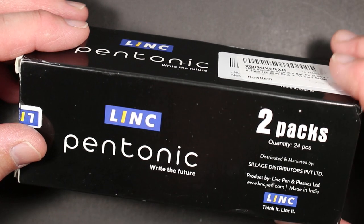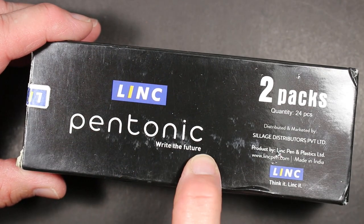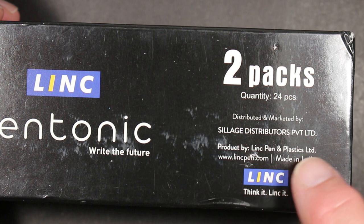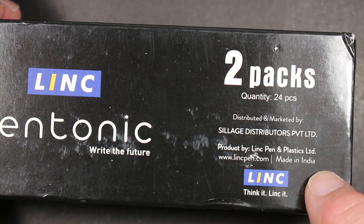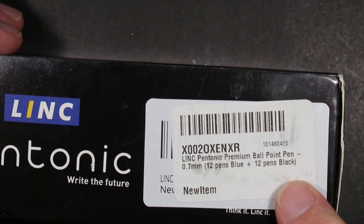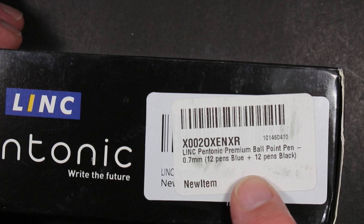It comes in a box like this — 24 pieces. There are 12 black and 12 blue, and you can buy them that way, or you can buy all black or all blue. The box says 'Link Pen Tonic — Write the Future,' distributed by Silage Distributors, produced by Link Pen and Plastics Limited, made in India. The UPC reads: Link Pen Tonic premium ballpoint pen, 0.7 millimeters — 12 pens blue, 12 pens black.